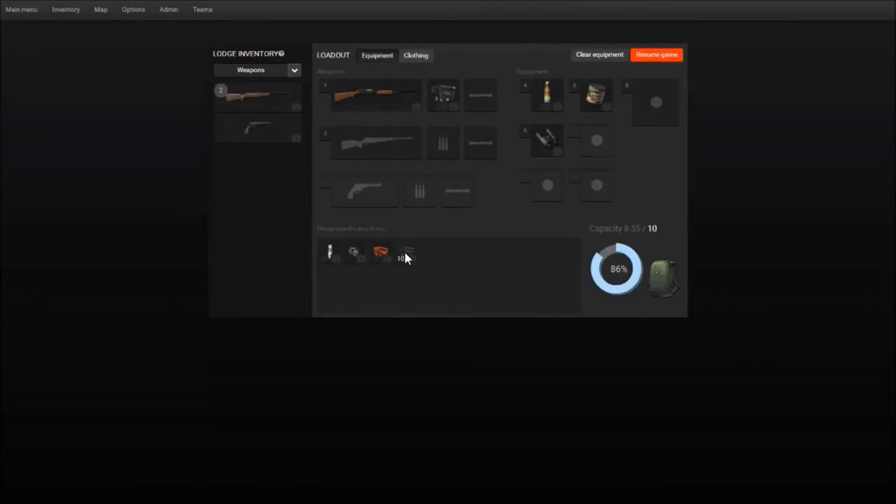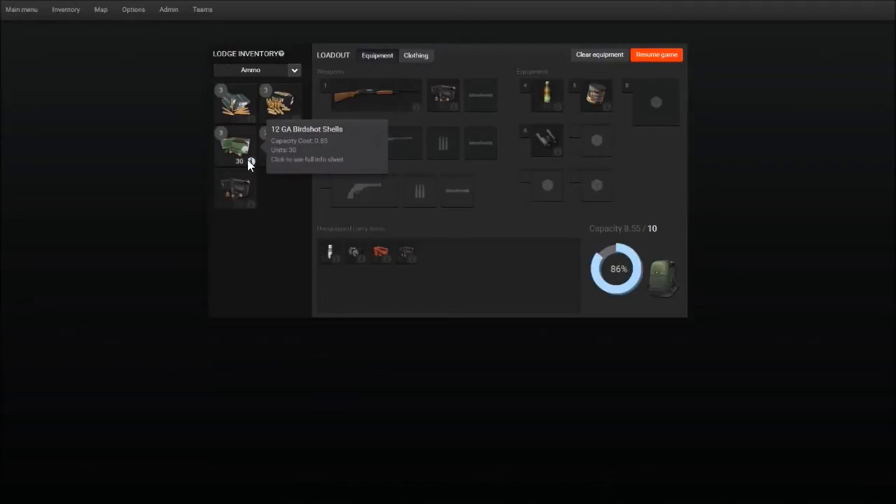I've got buckshot, slugs... wait, I don't have birdshot. Let me see here — buckshot, birdshot, there we go. Alright. My question: do you think my pistol's going to be any good up here?